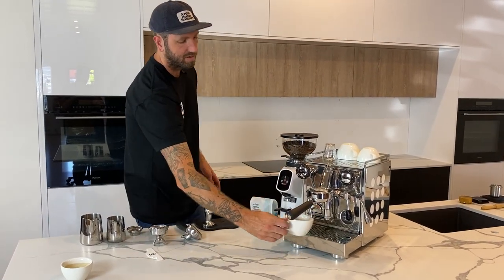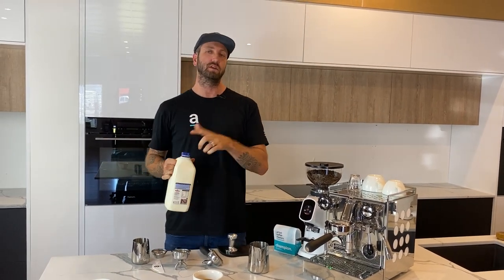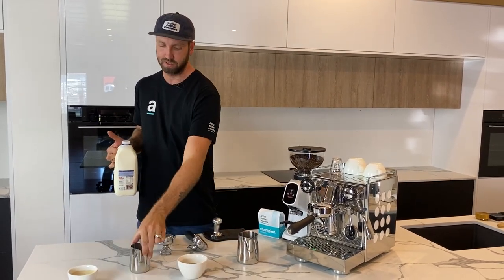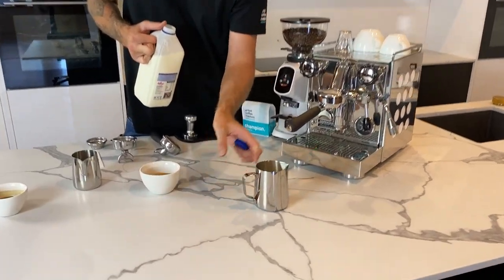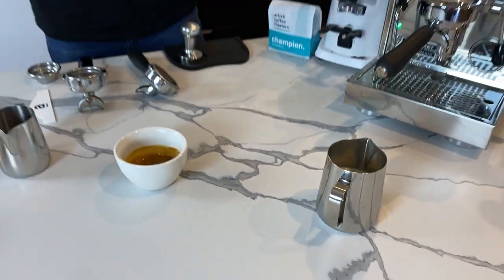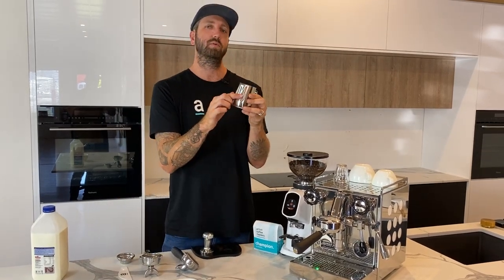Now let's grab the coffee and go get some milk. Grab yourself some good full cream milk — anything skim or light is only going to make it hard for you. You might have a big jug and a small jug. While you're learning, the big jug is just going to give you a better amount of time to work with the milk. Have a look at how much I've put in there — plenty — that's going to give me the right amount for this big cup and give you enough time with the steam wand.